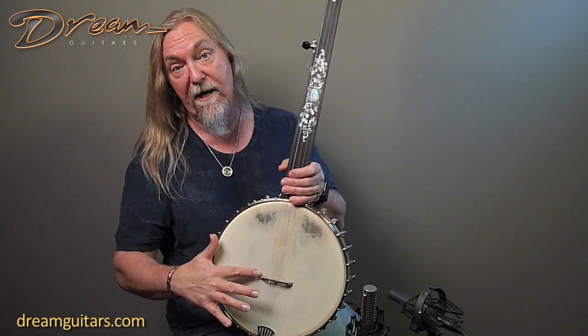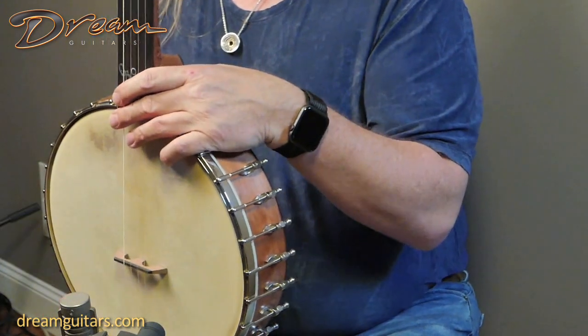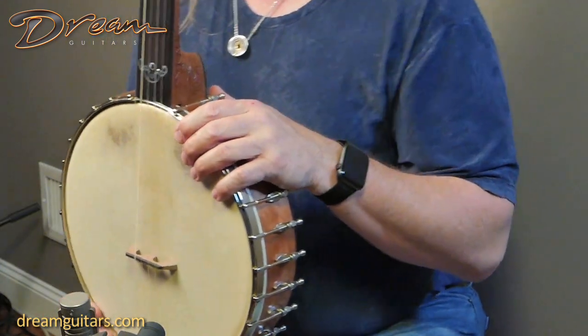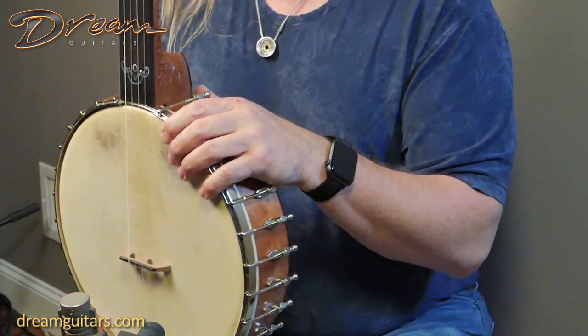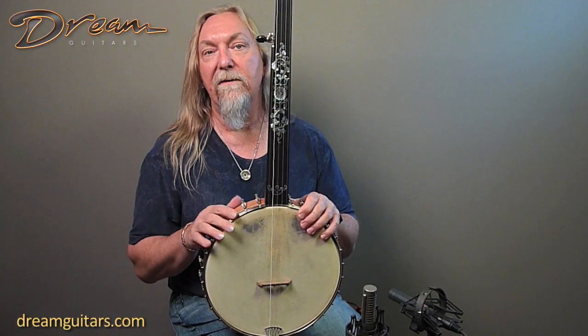Even the bridge is cherry to match the neck, so the base of the bridge is cherry with everything on top. Of course it's a five-string nylon string banjo, so this is a great sounding fretless nylon string for that old-timey, very mountain sort of sound.